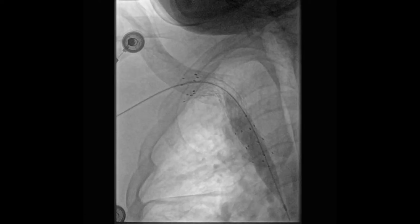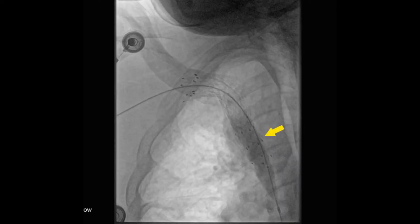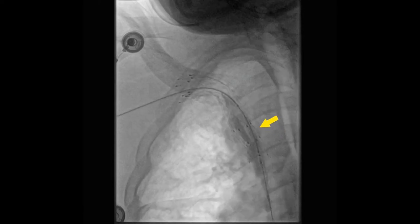The balloon was then positioned in the noted area of in-stent stenosis and inflated, as seen in this portion of the video.